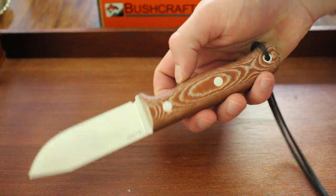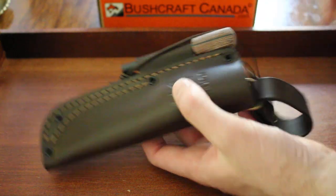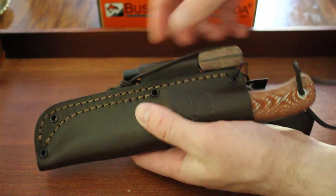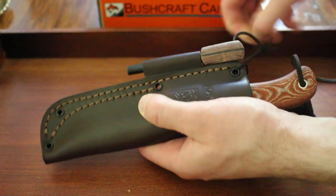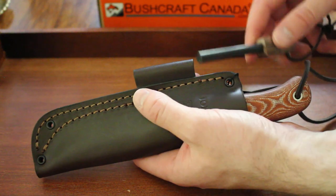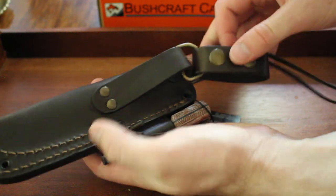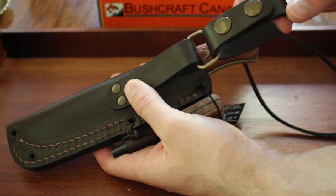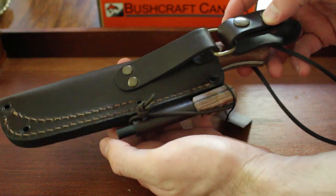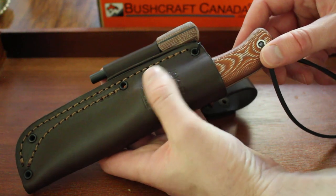It comes with a very nice sheath as well — simple leather, with a spot for a fire steel. It comes with a fire steel, which is an army-sized or 5/16ths fire steel. It's a nice little package and comes with a standard belt loop and also a dangler, which people seem to like a lot. It's a good and practical sheath with nice stitching, good leather, and Joker's logo up front.